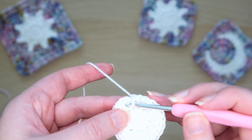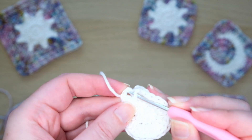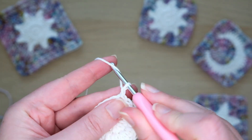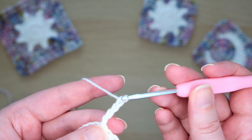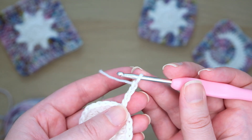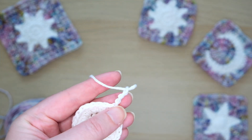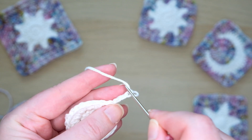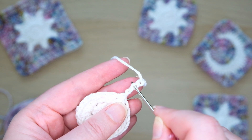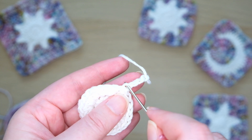Then we'll join to the top of the first half double crochet we made, skipping over this chain 2. Next we'll make the rays of the sun. Start by chaining 4. When we crochet the next bits we're going to work into the back of these chains. If you turn these chains over you'll notice these bumps — this is what we'll work into next. Into the first bump we'll slip stitch, the next one we will half double crochet, and then we'll do a double crochet into the last one.